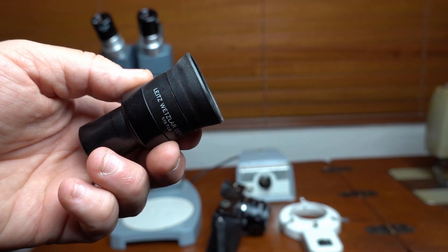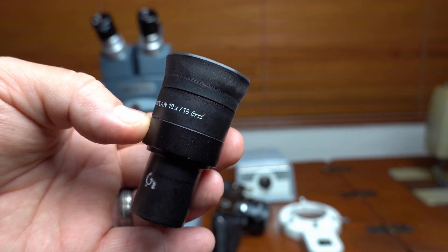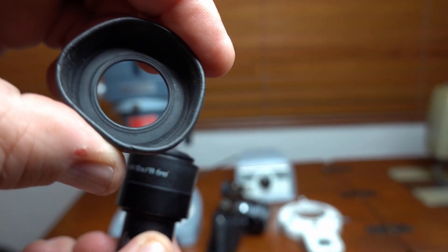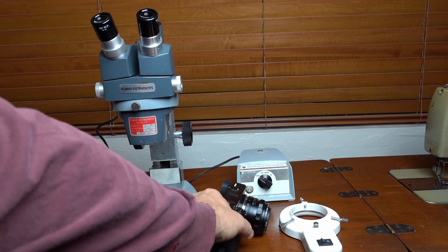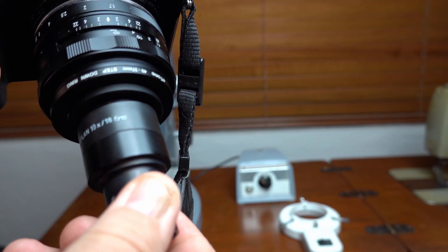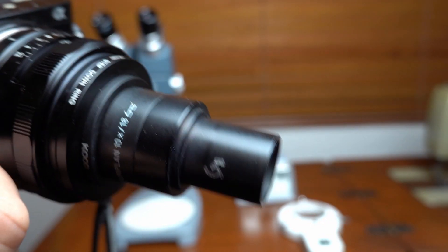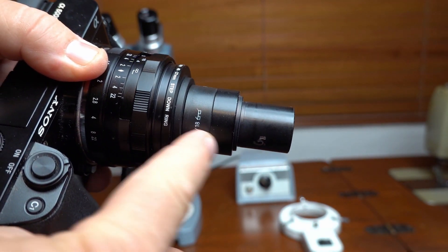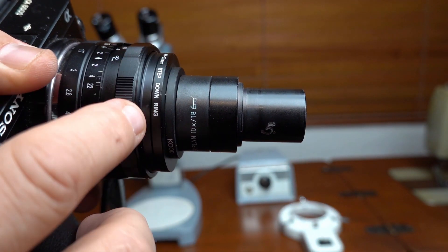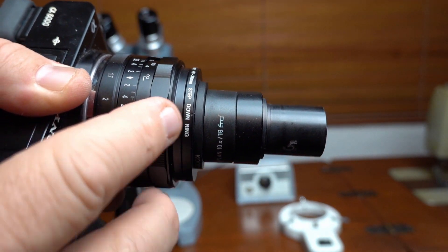Then I get a Lights 10 power eyepiece — it's got the little eyeglasses symbol on it, which means it's a high eye point. The great thing about these lenses is that you can screw off the rubber eyepiece cup, which you use for glasses, and it has a 28mm thread on it, so you can screw it into the second step-down ring. Now you've got a nice little afocal system. You've got the 10 power eyepiece, which replaces the 10 power eyepiece that's on the microscope, and your lens is set wide open at f1.7. It's a 35mm, which works pretty well, and you set the focus on the lens to infinity.